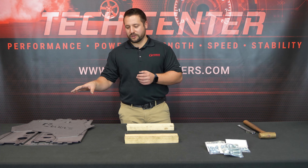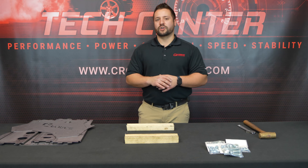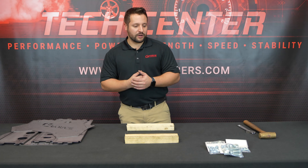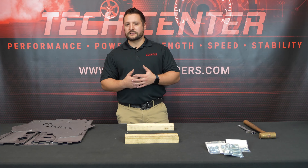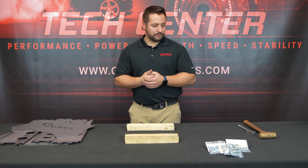In front of me we have all the individual components that come with our kit. Our swap blocks are shipped flat for ease of shipping and they also all include hardware kits to bolt your motor mounts, accessories, bell housing, and exhaust manifold to your mock-up blocks.